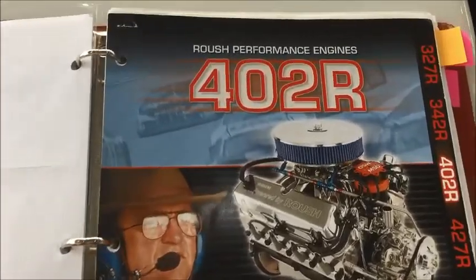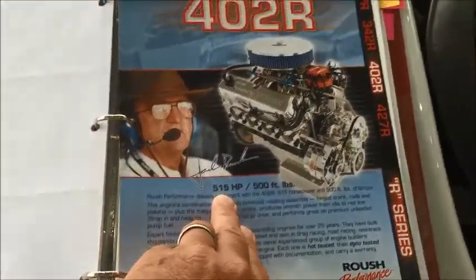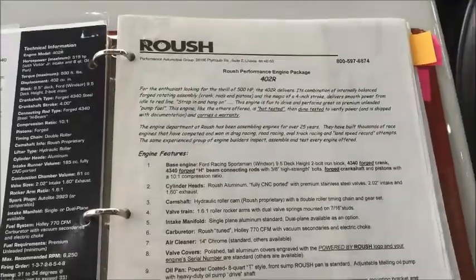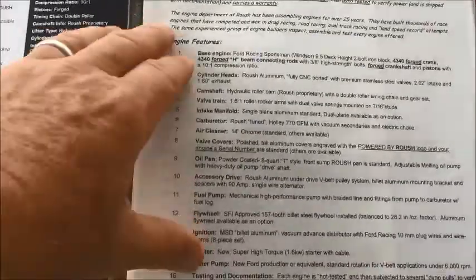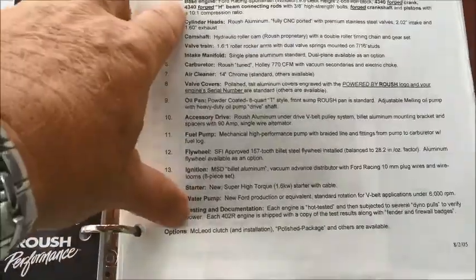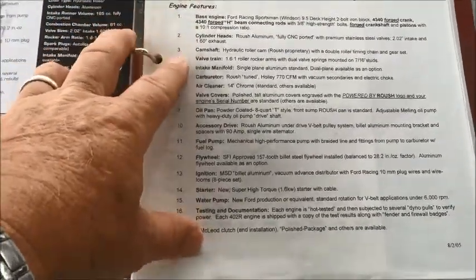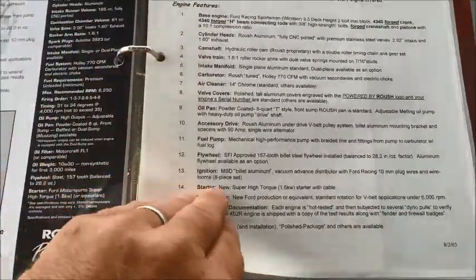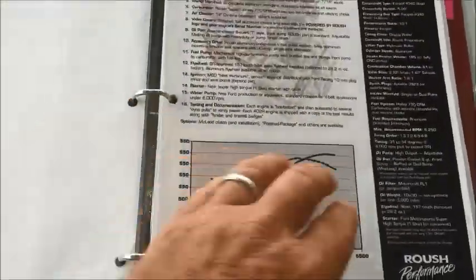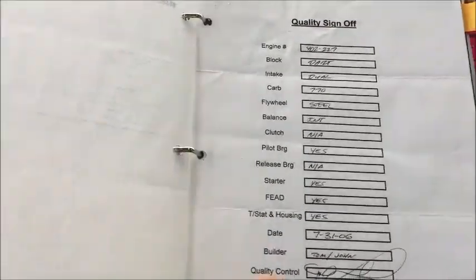It is a Roush 402R, 515 horsepower. He added some extra horsepower — another 10 horsepower — because he changed the carburetor out once he got the car. Roush also has a nice presentation on exactly what this engine has: the base engine, cylinder heads, camshaft, valve train, intake manifold, carburetor, air cleaner, and so forth. It's detailed information, and it's a great book to have with this car so you don't have to guess what it is.